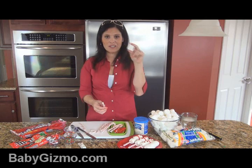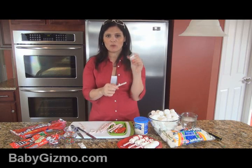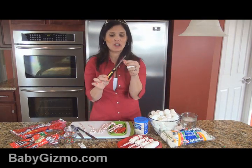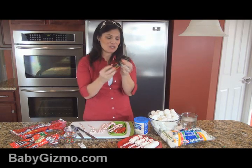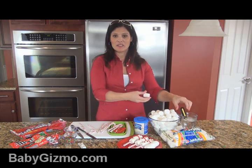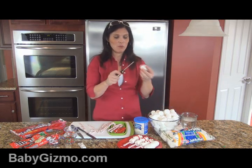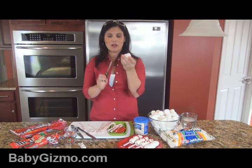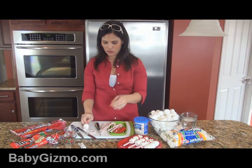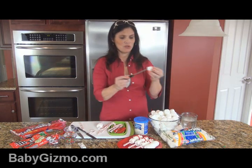Now you're going to put three marshmallows onto the peppermint stick. Here's my tip and this is very important: you could try to push it through, but it's going to squish your marshmallow. So what I do — and this is a secret — I take a screwdriver. Now this is a totally clean screwdriver; it's been boiled. I put it in hot water, warm it up so it's nice and hot, and I take that pointy screwdriver and make a hole in the marshmallow. Because it's hot, it melts right through, making it much, much easier to get the candy cane through. The screwdriver trick works wonders!